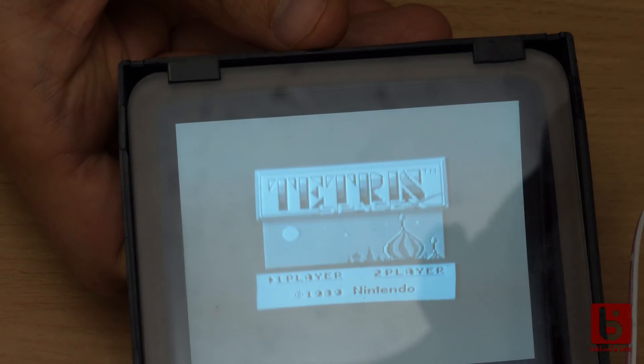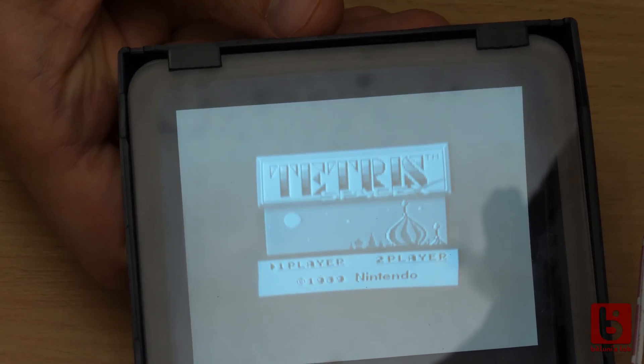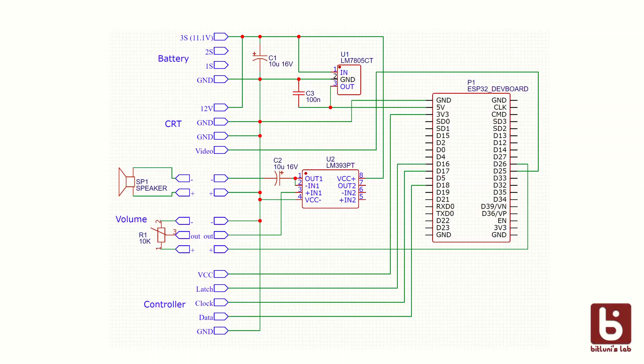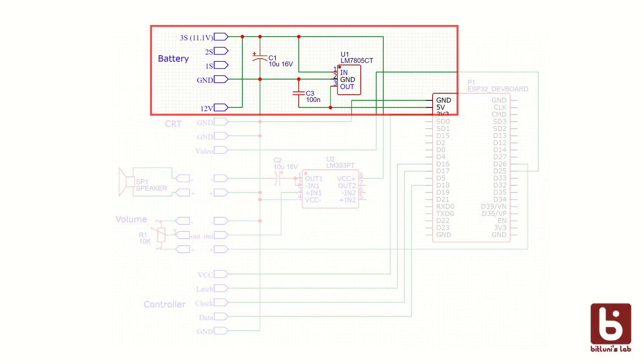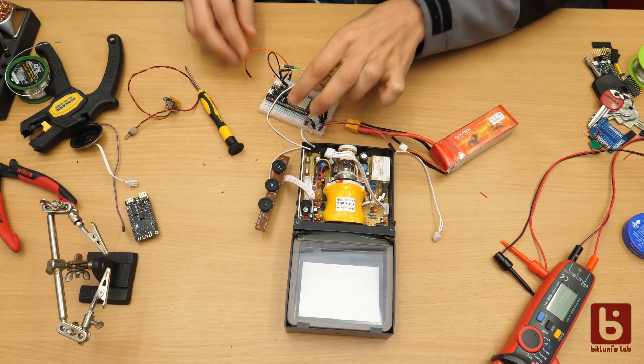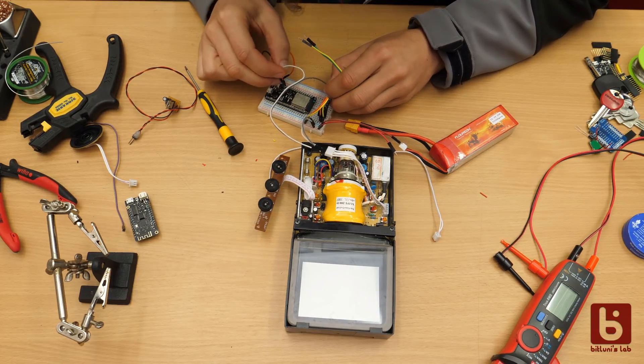This CRT works more or less stable with the PAL option of the timings. Next on the list would be to power the ESP from the battery. I will use a 5V regulator and feed it to the VCC of the microcontroller board — on this board the VCC is the 5V from the USB. You can use step-down converters but I wanted to keep the noise at a minimum.